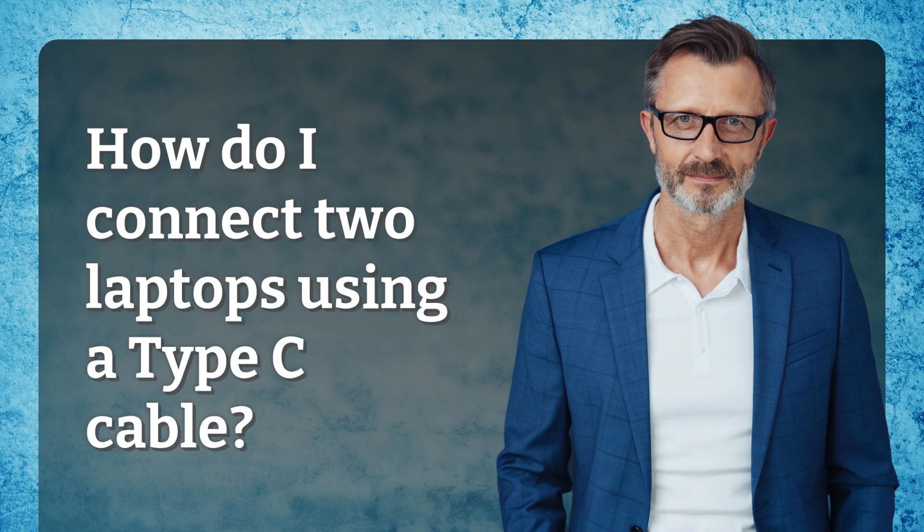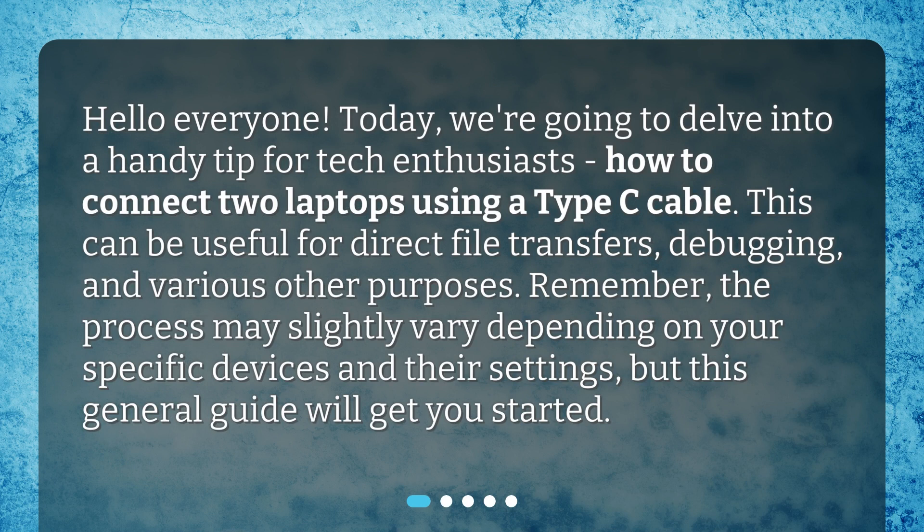How do I connect two laptops using a Type-C cable? Hello everyone! Today, we're going to delve into a handy tip for tech enthusiasts: how to connect two laptops using a Type-C cable. This can be useful for direct file transfers, debugging, and various other purposes.